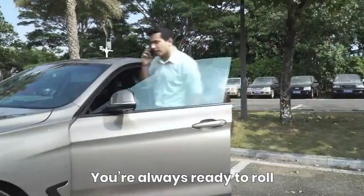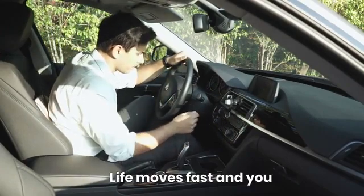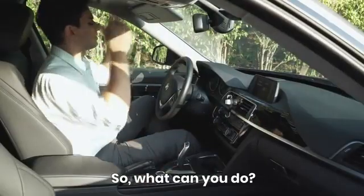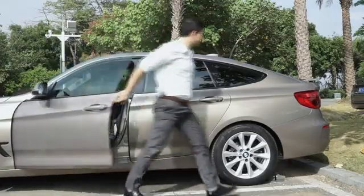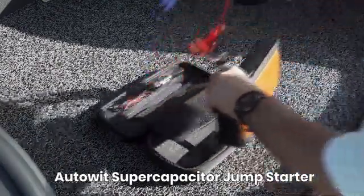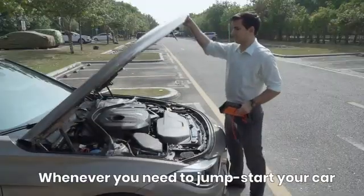You're always ready to roll, but sometimes your car isn't. Life moves fast and you can't let a dead battery stop you. So what can you do? Luckily, Auto It has you covered — introducing the second generation of the Auto It Super Capacitor Jump Starter, a game-changer car jumpstart solution that works whenever you need it.